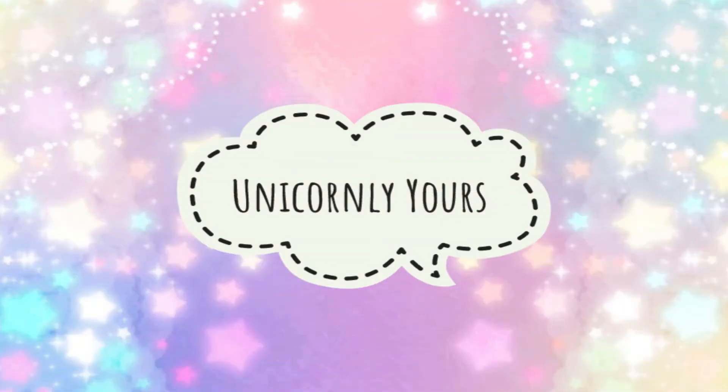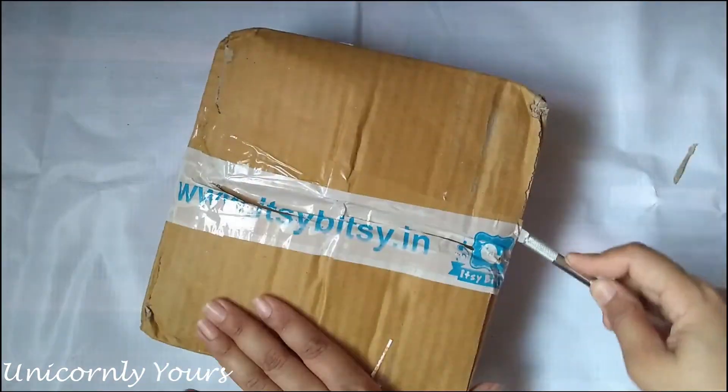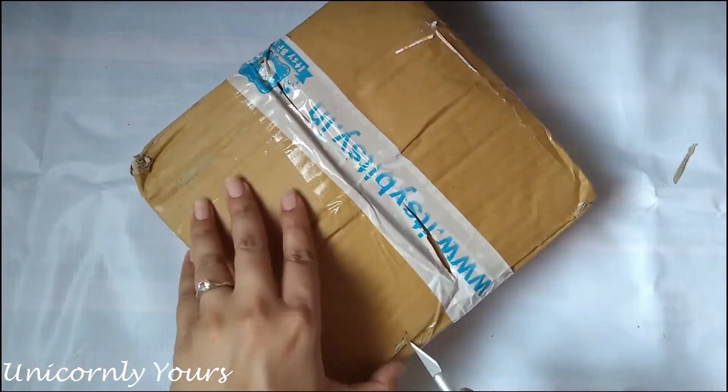Hey guys, welcome or welcome back to my channel, this is Roshni. Today I will be sharing a haul video of craft supplies that I have bought from two different sites: first is Itsy Bitsy and the second is Amazon. Starting with the Itsy Bitsy haul.